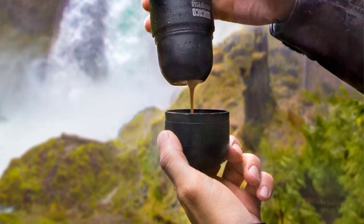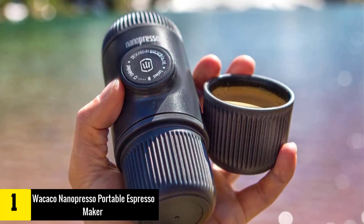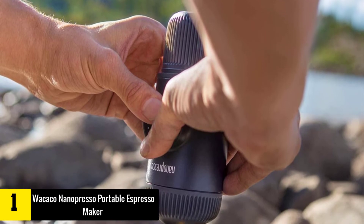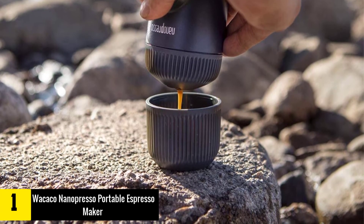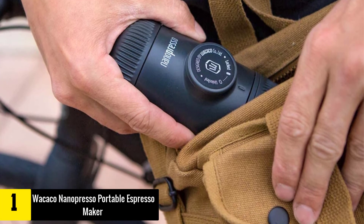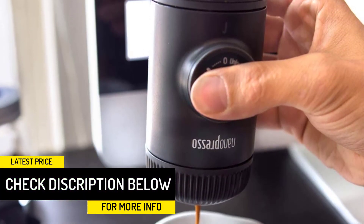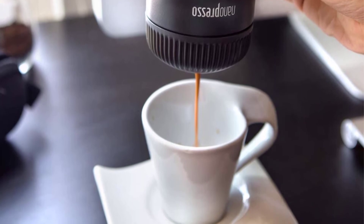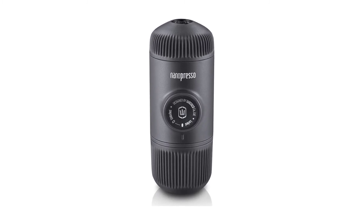And finally at number 1, we have the Wacaco Nanopresso portable espresso maker. The upgraded version of our best value pick from Wacaco just barely missed the number one spot — it's a significant improvement in espresso quality over the Minipresso. By changing the design of their pumping system, Wacaco increased the total available pressure to an impressive 18 bars, a full 10 bars higher than their previous model. Combine this with more robust water and coffee grounds capacities, and it's already a top pick. As the smallest portable espresso maker on our list, the coffee quality is impressive, though cleanup can be messier than we'd like. We prefer the easy cleanup of the Staresso for general purpose use.